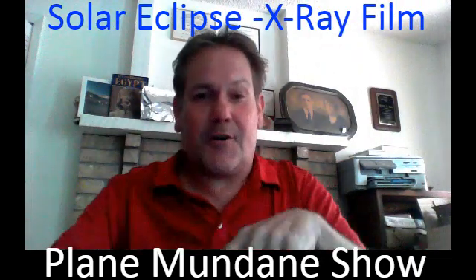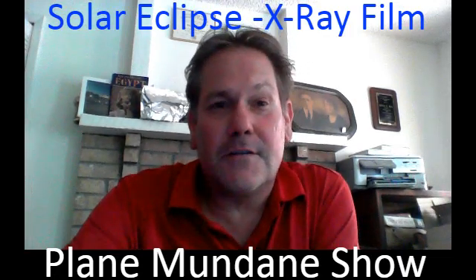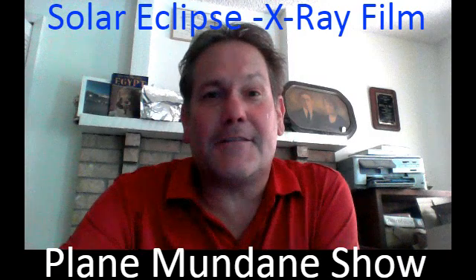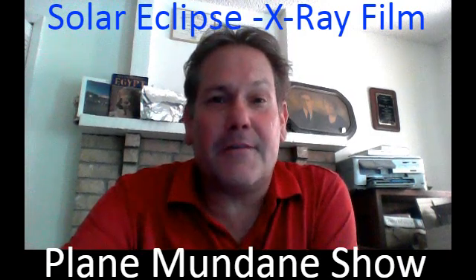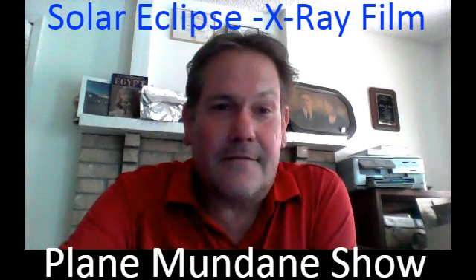Everybody have a good time, film the eclipse, go out and see it. Don't forget — August 21st, giant solar eclipse. I'm Alex Aquarius, thank you for tuning into the Plain Mundane Show. Please hit like, subscribe, and see the eclipse. I'm out.